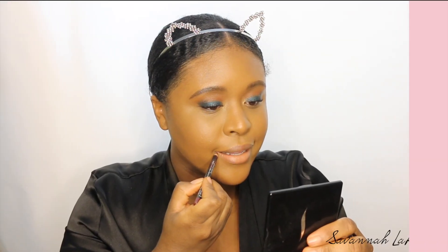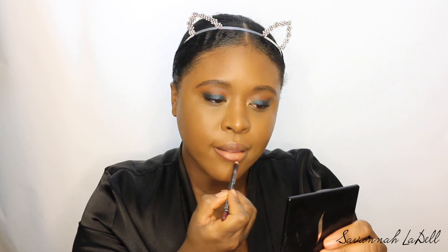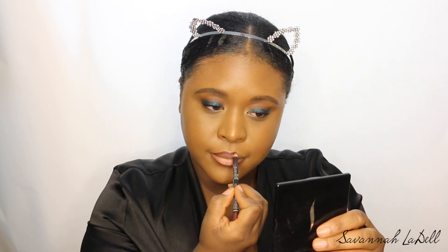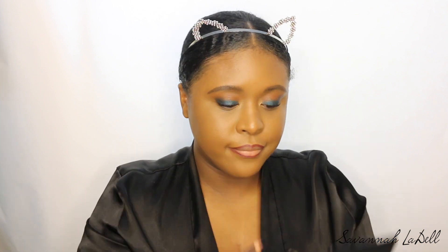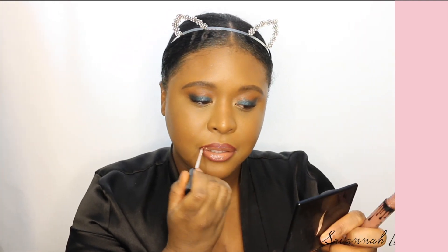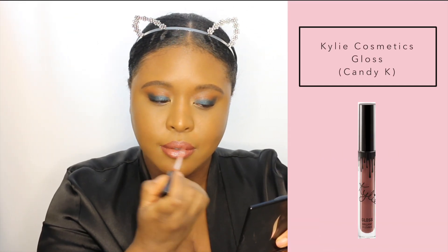I'm going back in with some more Fix Plus. Now I'm lining my lips with this NYX Suede Matte Lip Liner in the shade Vintage. I'm going in with the Kylie Cosmetics Gloss in the shade Like — I finally purchased something from Kylie Cosmetics, it took me like a year or two, but I actually really do like her glosses. Then I'm going in with Candy K, putting it over top, and I also put a clear gloss on top of that too.